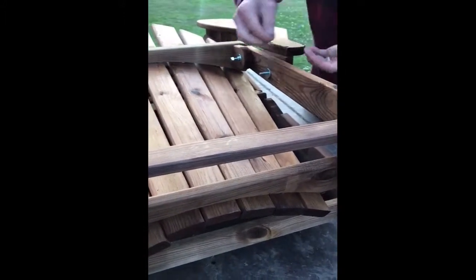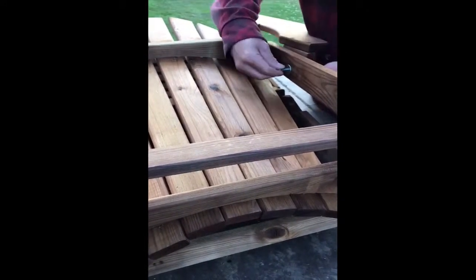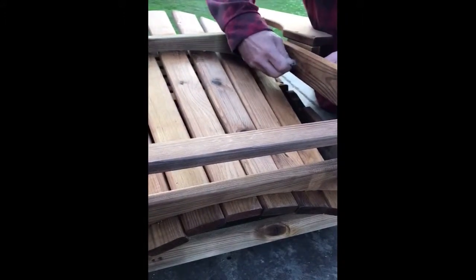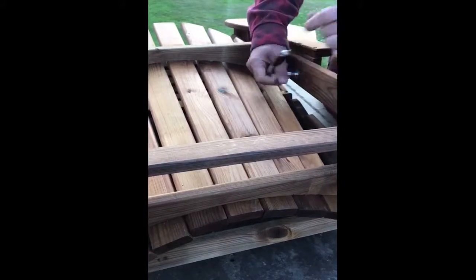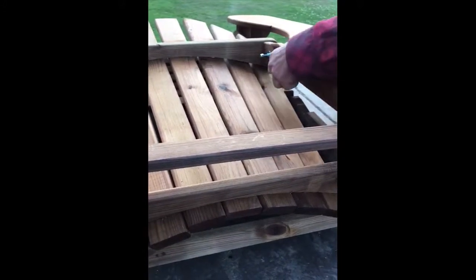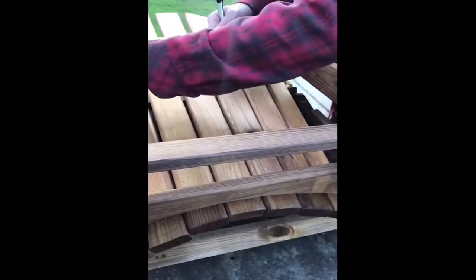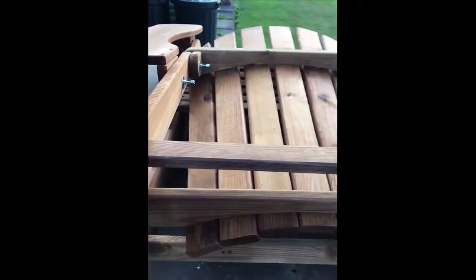Here we go. The chair should work now once you've tightened everything up.